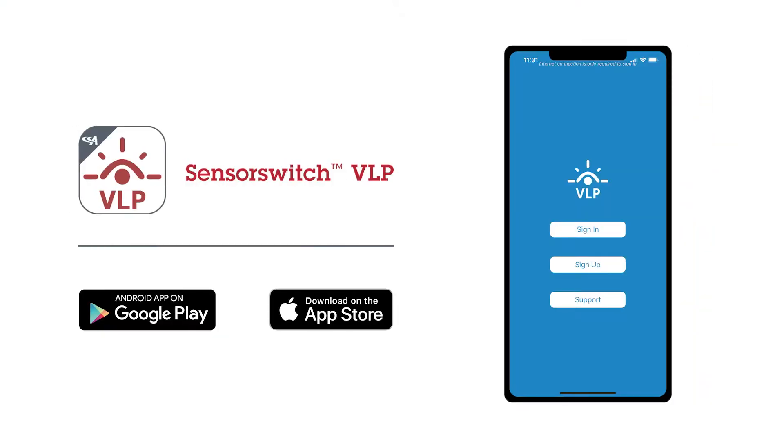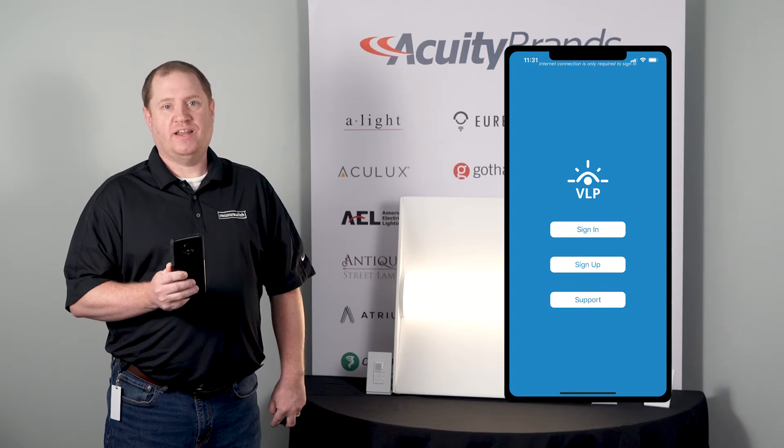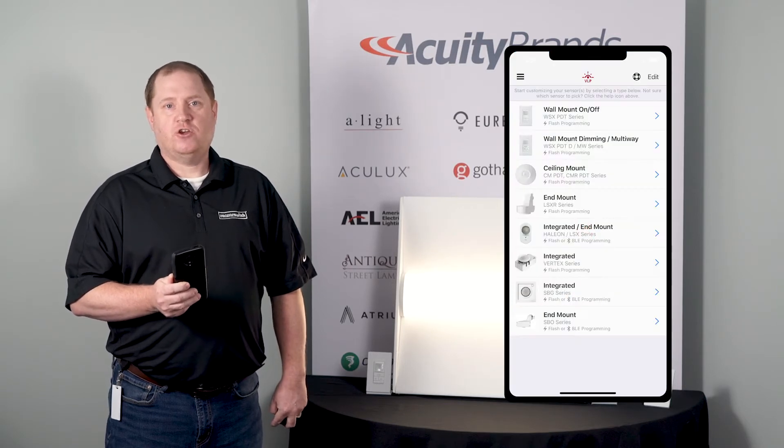First, you download the VLP app from either the App Store or the Google Play Store. Once downloaded, open the app and it will bring you to a sign-in screen where you can create a login. In this case, I've already created a login.